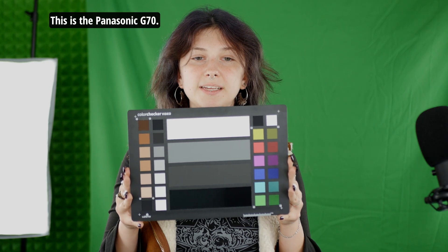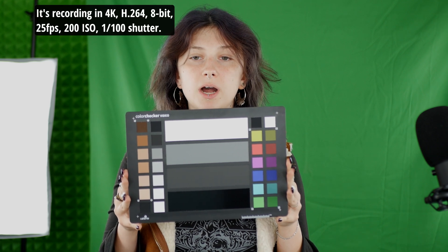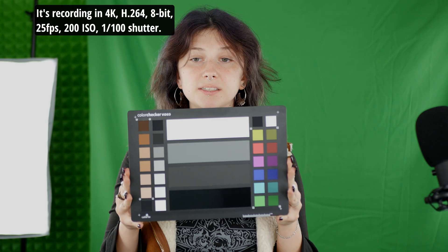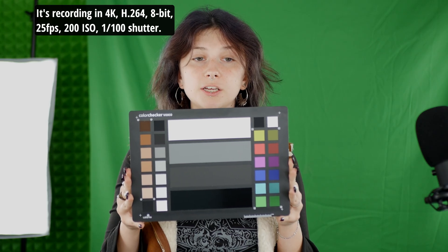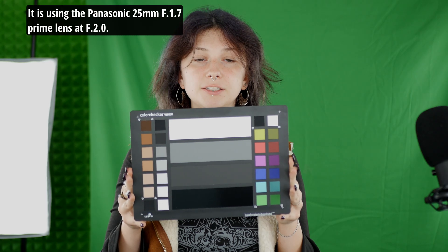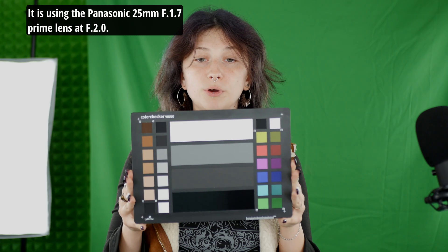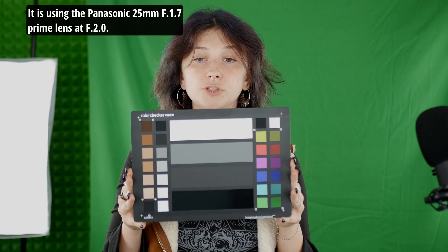This is the Panasonic G7. It's recording in 4K, H.264, 8-bit, 25fps, 200 ISO, 1/100 shutter. It is using the Panasonic 25mm f1.7 prime lens at f2.0.